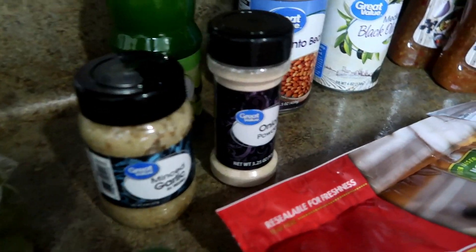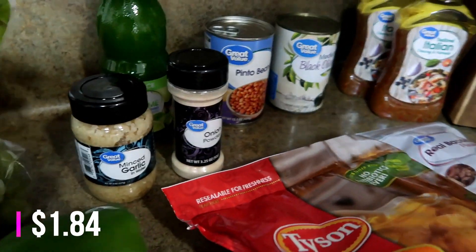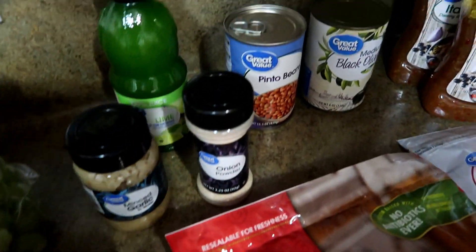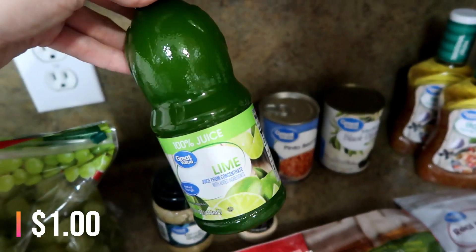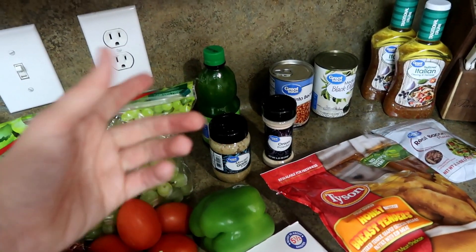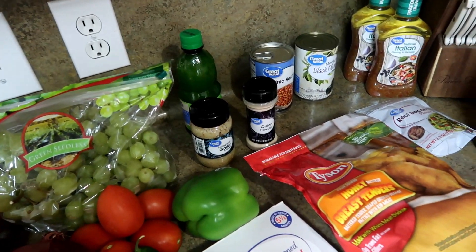I got some more minced garlic — I usually use that in a lot of different recipes. Then I needed some onion powder because I'm going to make my own taco seasoning and I have everything else except that. I also bought some lime juice — it's going to be for the cilantro lime rice. I find it's easier to just get the juice in the container rather than juicing limes yourself.